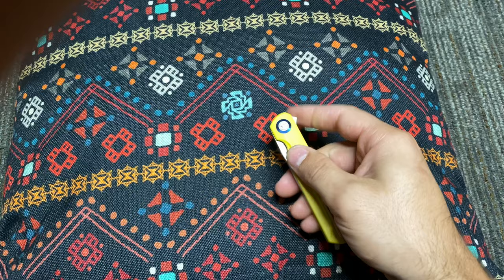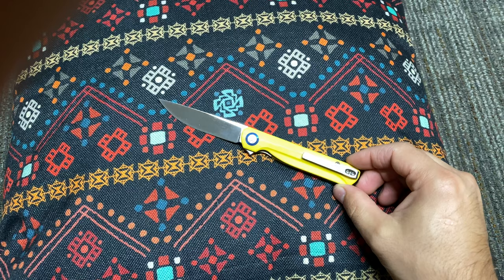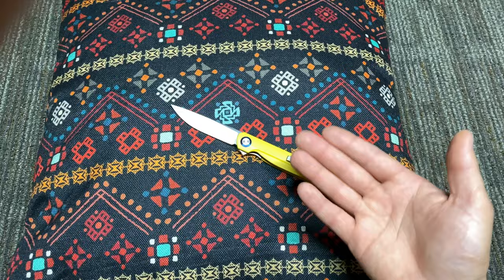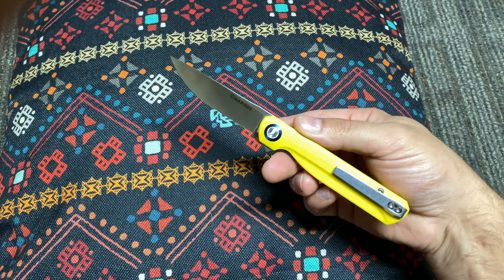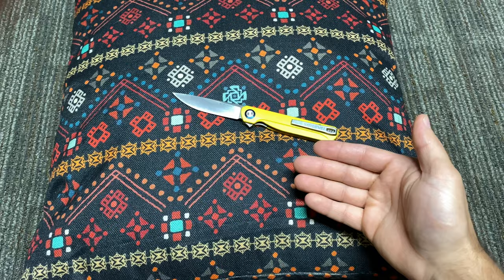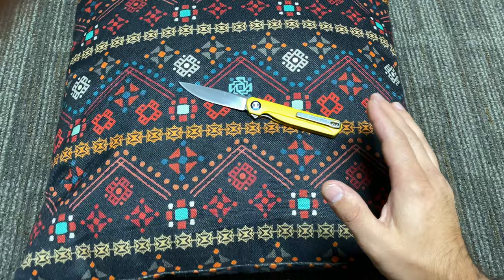I believe I paid $35 for this knife, and really that would be a good deal on its own. But for this knife and the way they executed all of the fine details, it's an excellent deal. Very, very well made — quality controls that I would say rival big-name knife companies. I'm talking Spyderco, I'm talking Benchmade. This knife has really hit the mark in terms of achieving fantastic quality controls.